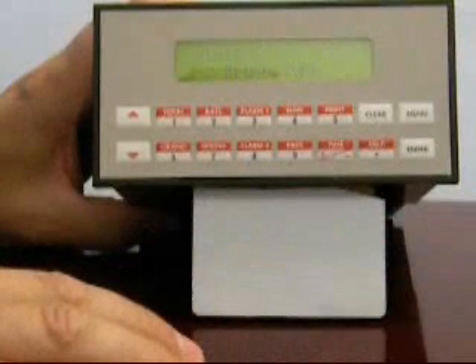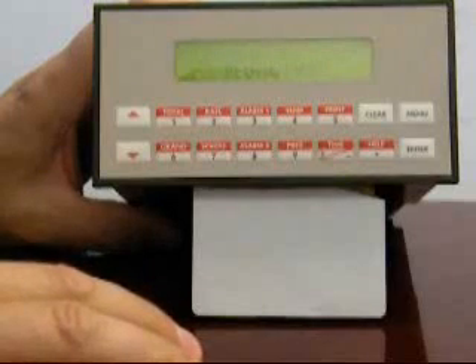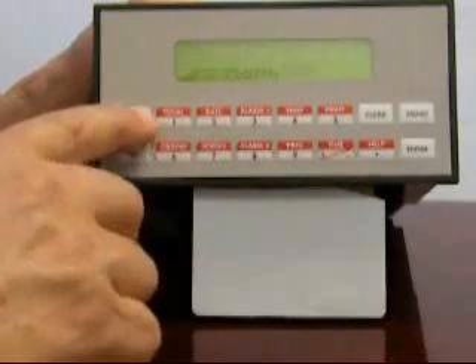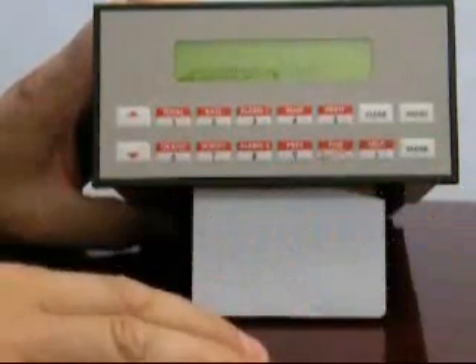The next selection is one for the fluid type. For steam, superheated steam and saturated steam are available selections. We're going to be choosing saturated steam. To change the selection, press the up or down arrow, then press enter. You will see the 'input stored' message.